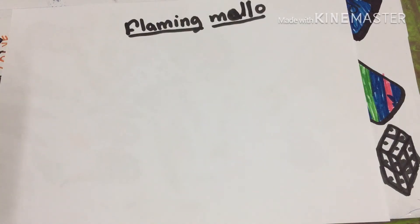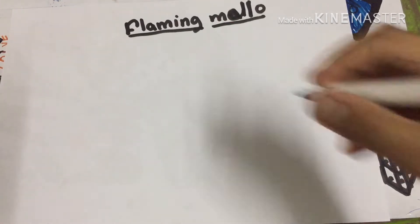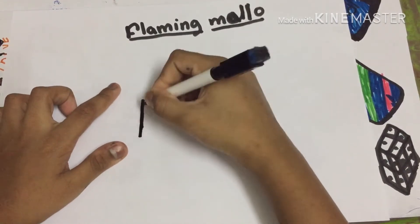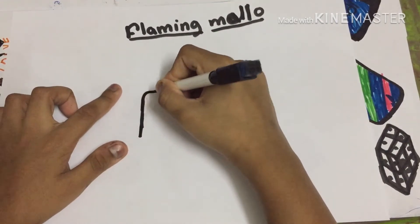Today I'm going to draw a flaming mallow — it's just a marshmallow on fire. So let's begin. First we have to draw a rectangle, just curve the tips.